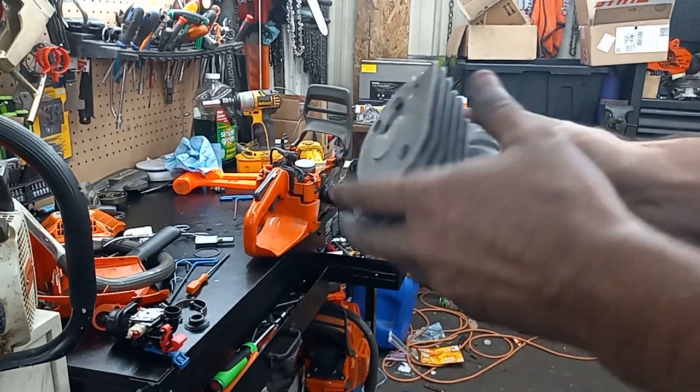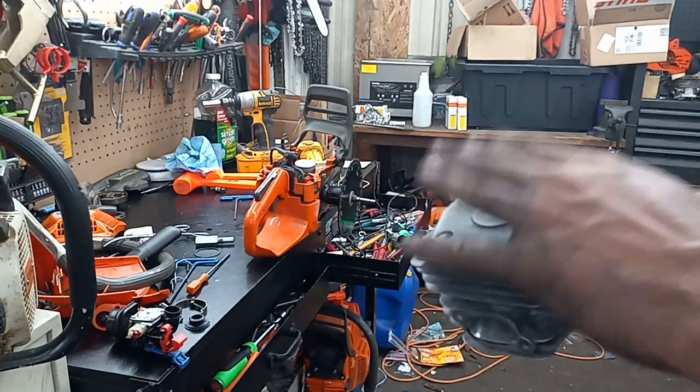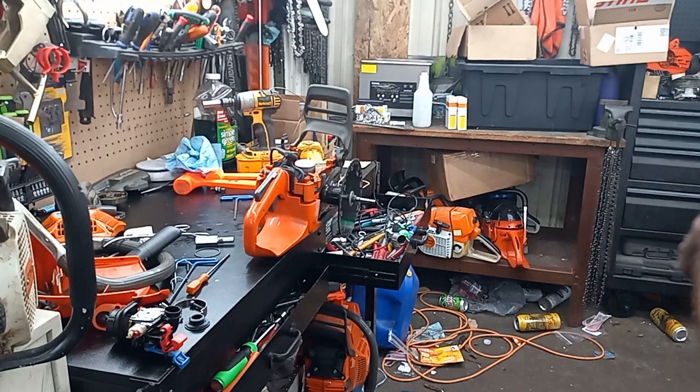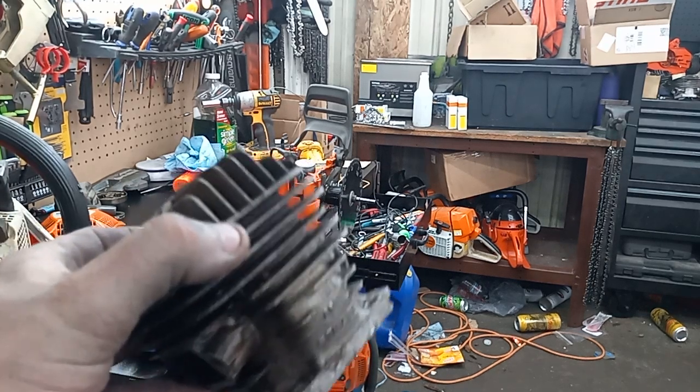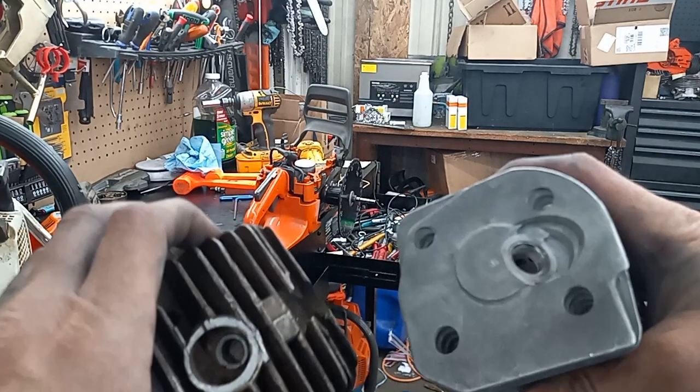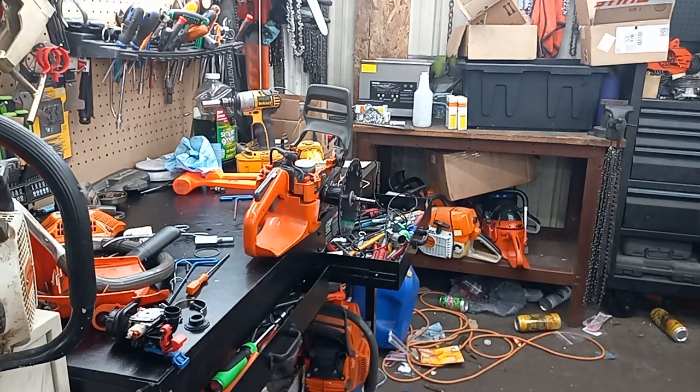I washed this whole thing — it was as grubby as the saw was, probably grubbier looking actually. That ultrasonic cleaner did a bang-up job on it.